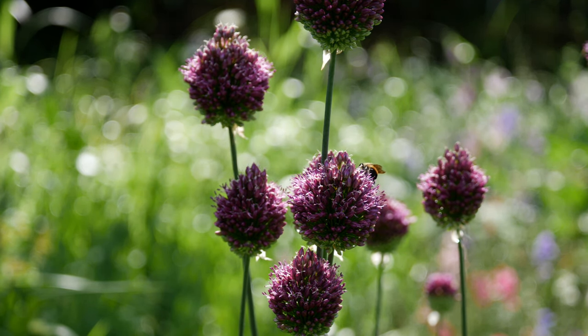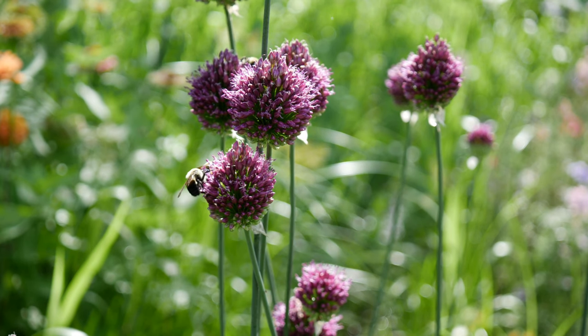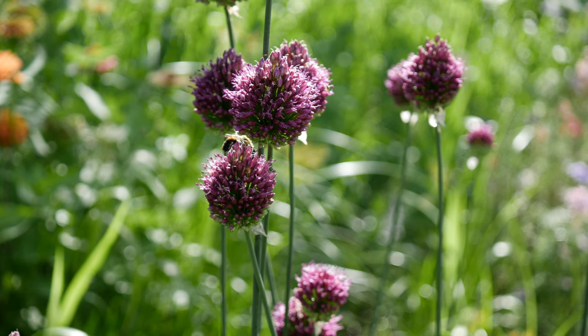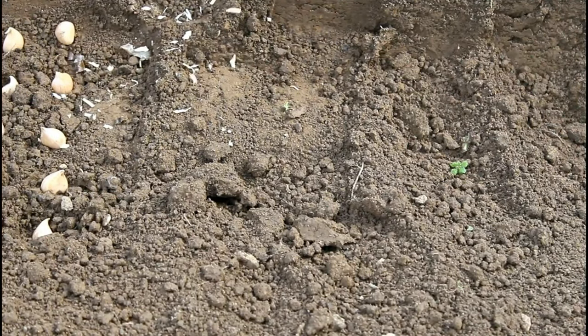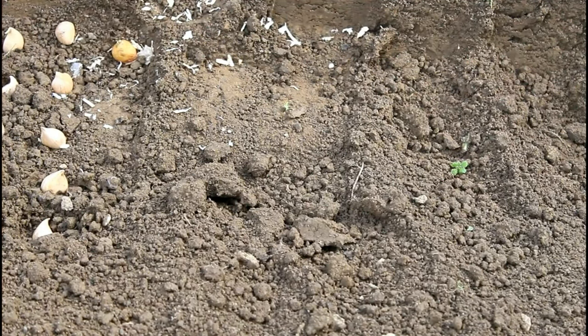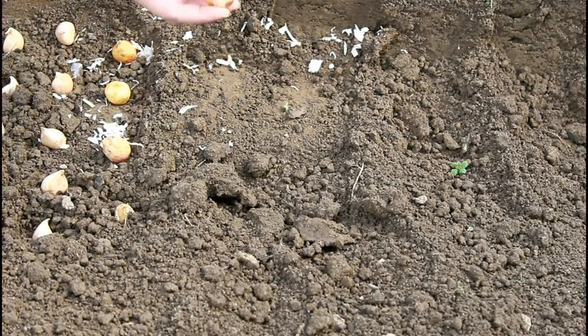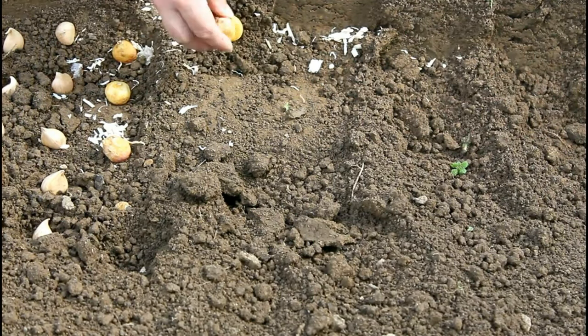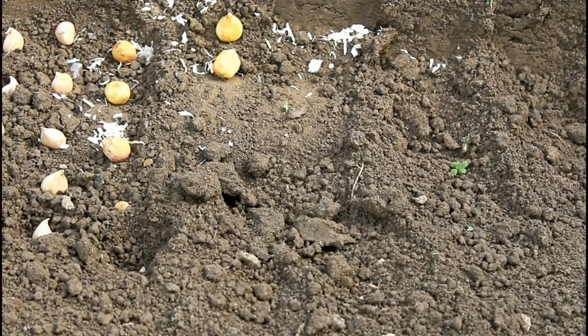First and foremost, before buying any kind of fall bulb, you want to make sure that they do grow in your area. I'm not sure whether or not these require cold or anything to grow, so definitely you want to always check those hardiness zones when you are purchasing bulbs. The first thing I did to get these alliums growing is I planted the bulbs into the ground in the fall — about the end of October. I'm here in zone 6B/7 in Kentucky, so that is really the ideal time for me to start planting bulbs, usually about a few weeks before my first frost date.